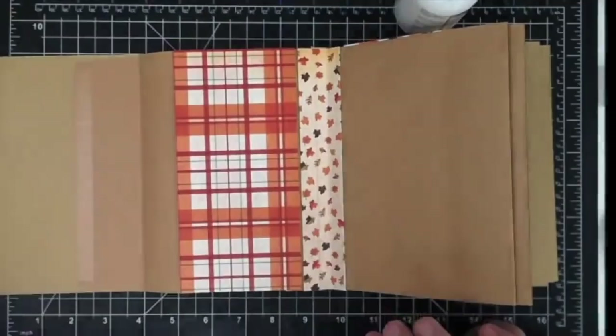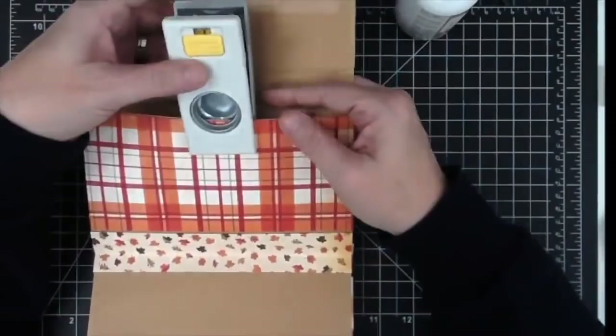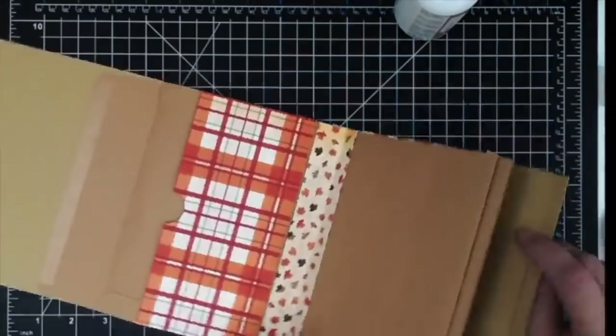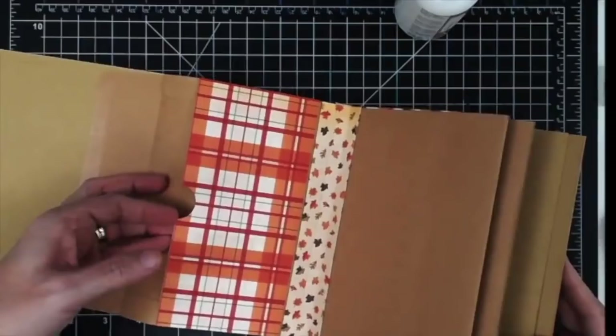Now I've gone through and done all the flaps, it's time to do the thumb hole. I'm going to use my one-inch circle punch — I'll hold it so I can see the middle, eyeball the center, and punch about halfway in so I'm not putting the paper all the way in. The reason I did it this way is so I don't have to punch the envelope and the paper separately — I punch them all at one time so both have the punch-out in the same spot.